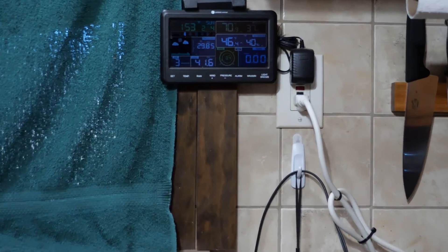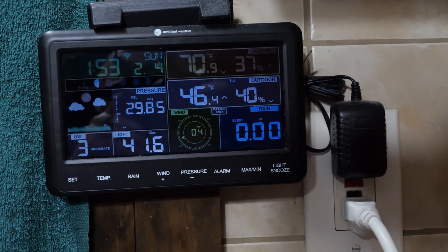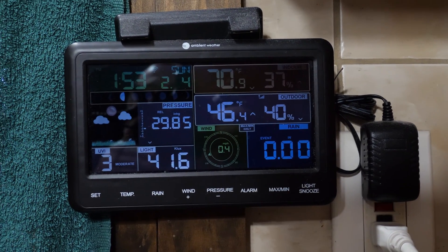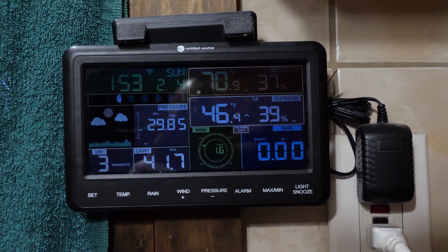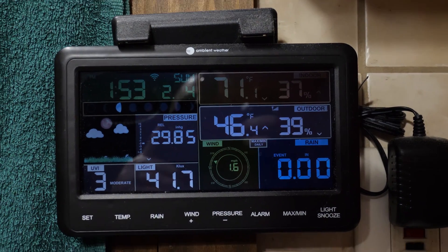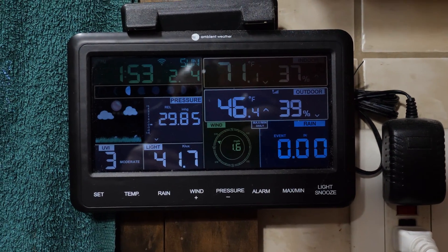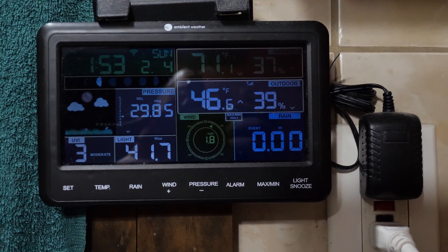Alright guys, today is the day we're going to do a battery update and we're going to do it with numbers. I'm getting pretty bad about doing videos on time — I'll record today and then might not get to editing for another month or so. So here is a reminder for me as much as proof for you: the date, the time, the weather — all that.